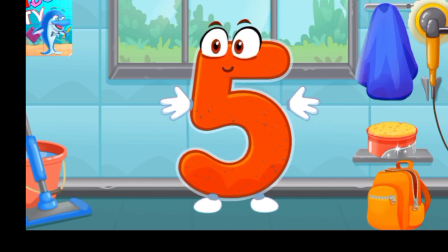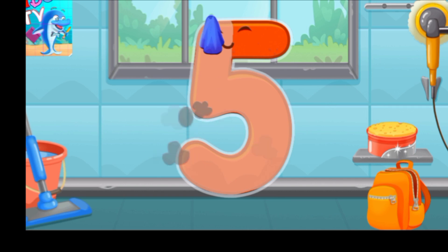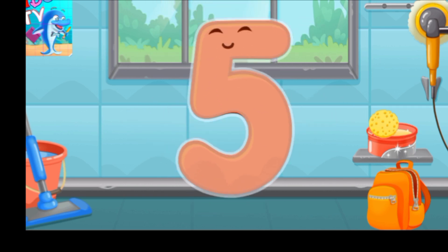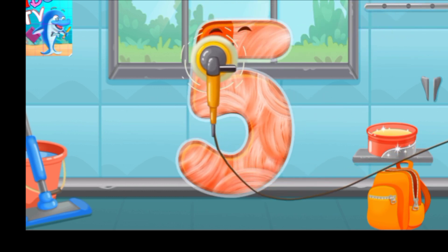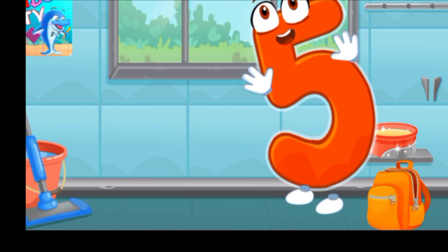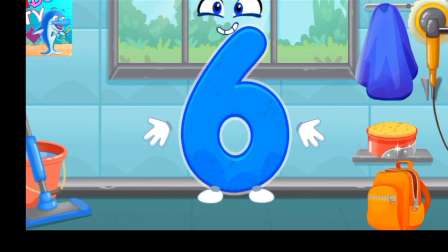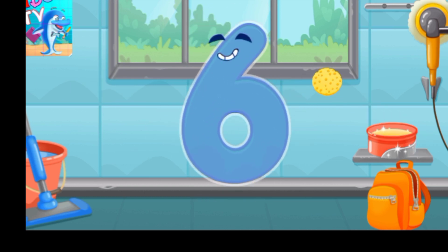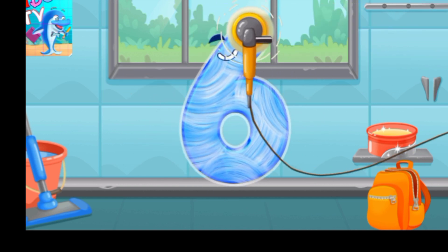Let's polish the number five. Wipe the dust off this number, cover it in wax, now let's polish it.